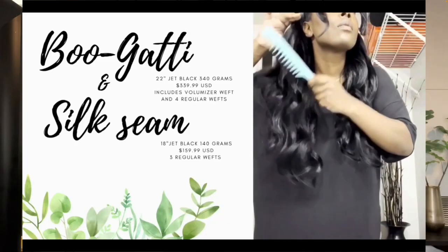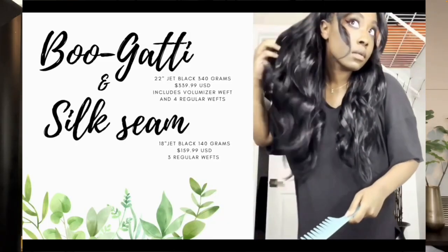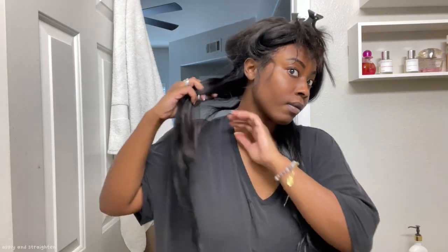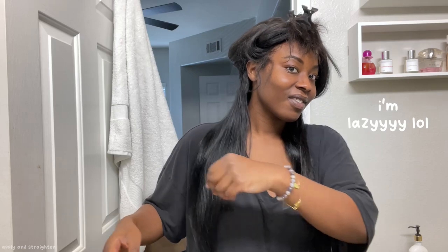I will say this time and time again: there is no perfect way to apply your extensions. It's going to vary based on how you want your style, how your head is, all that stuff. As you can see while I'm straightening, there are two different lengths going on here. One thing I recommend doing is tucking that hair underneath, bobby pinning it up — that will always conceal that line of demarcation.